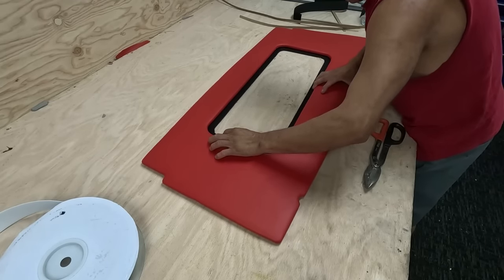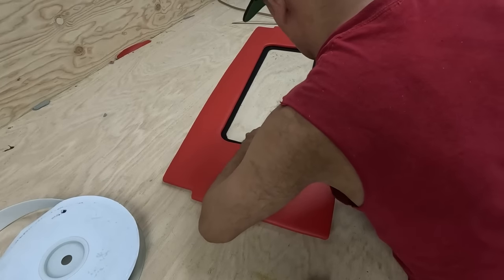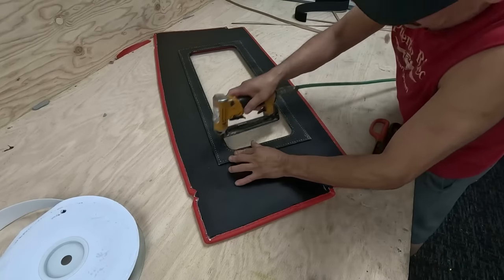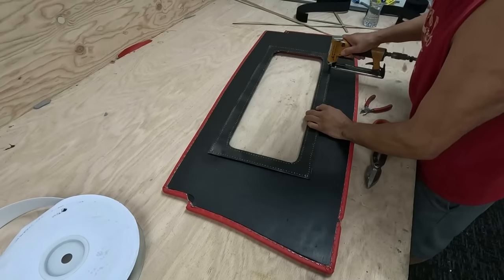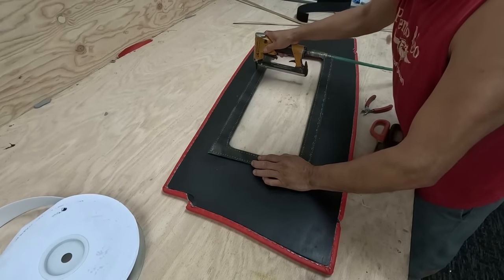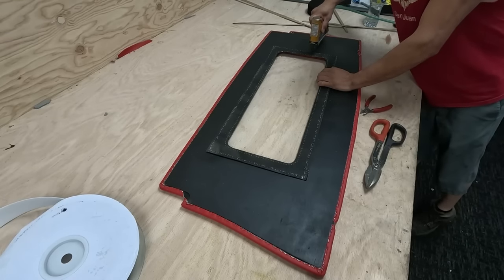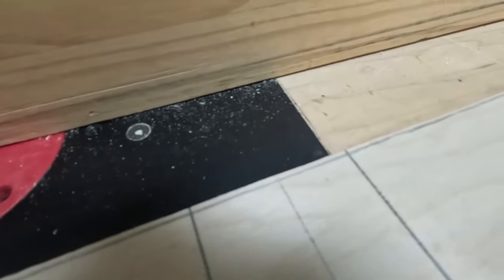I've done putting in the velcro. I put them on there, making sure both sides are equal, then I staple — first the four corners and then all around. I'll paint the staples at the end because I don't want to see the stainless steel.